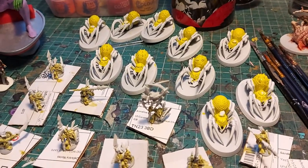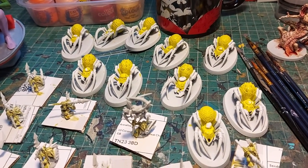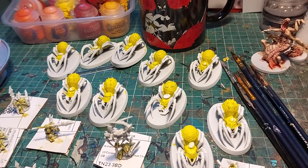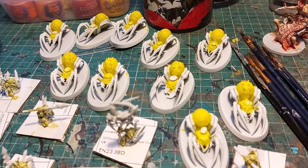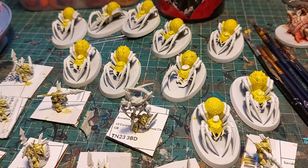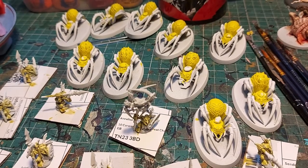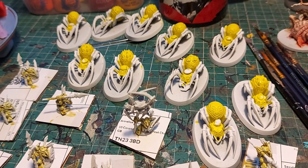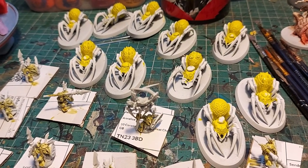So we're off and running — and running is the operative word, because in 13 days' time there's a build challenge at my local shop. The theme is bringing something that you've made either since Christmas or got for Christmas. I'm hoping to get these done in 13 days. Because of that, I'm going to be using mainly contrast paints wherever possible, because they are brilliant — they do a lot of the work for you. They pull into the darker areas to give you a wash, and pull away from the higher areas to give a bit of highlighting. Yellow and black for the spiders.